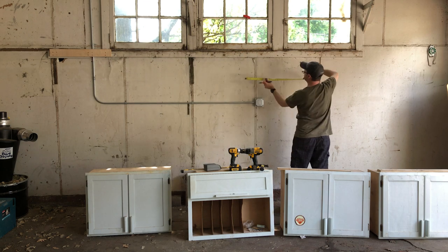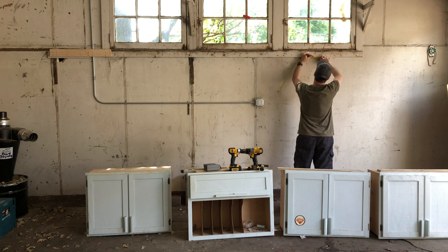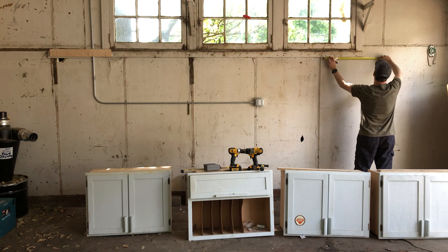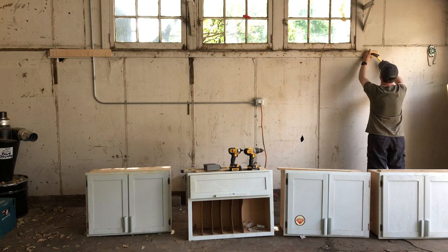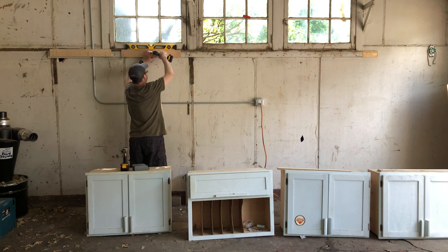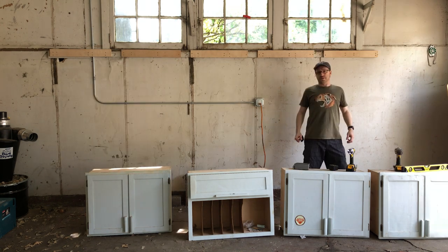So I just mark, measure out, and make sure that there is a 2x4 to screw the French cleats onto, which I needed to add a little bit at the end there. So I cut a piece, tacked it on, and then was able to go through and put up all the other cleats.